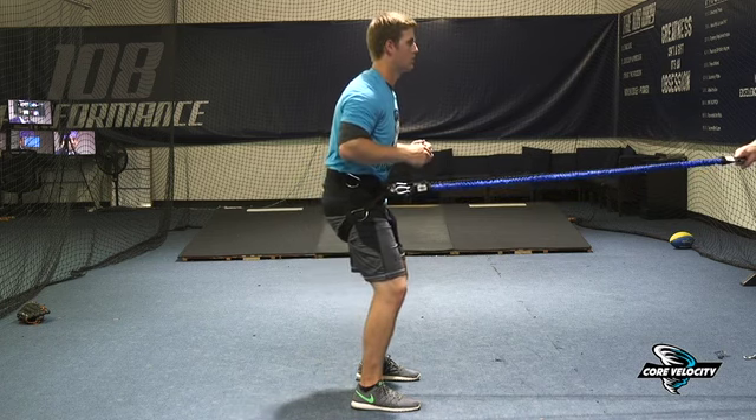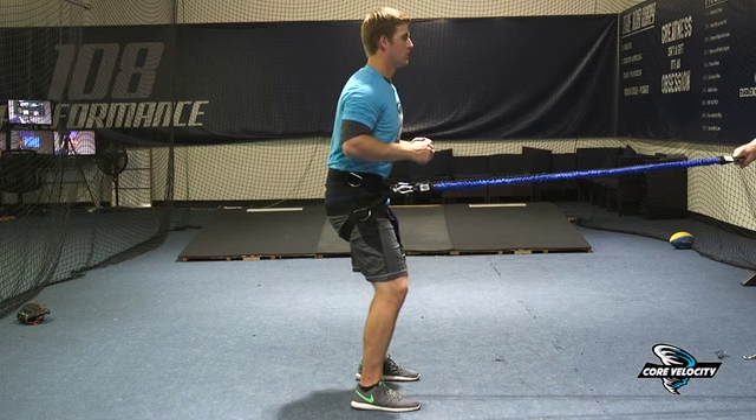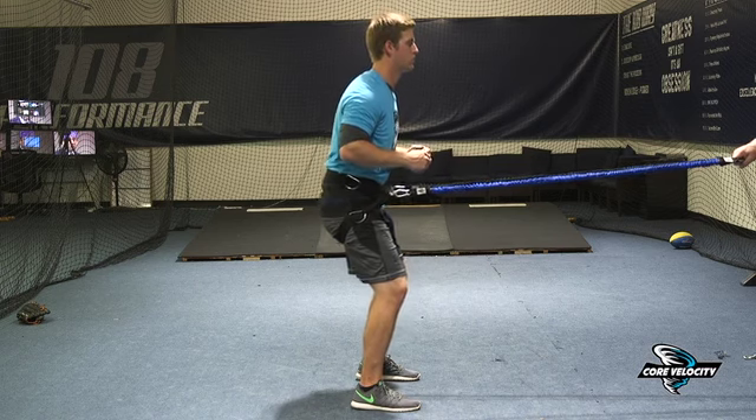We're going to do this for a series of three to five movements. Big breaths in through the nose, out through the mouth.